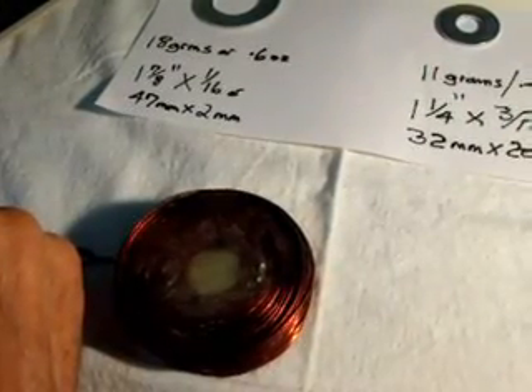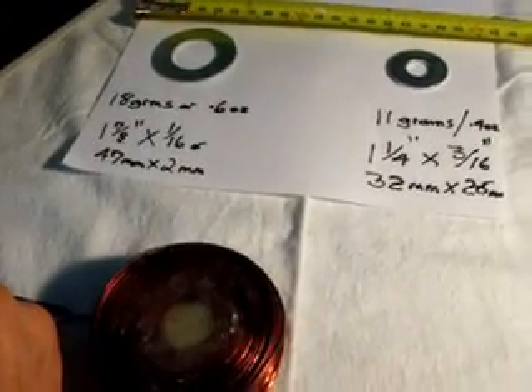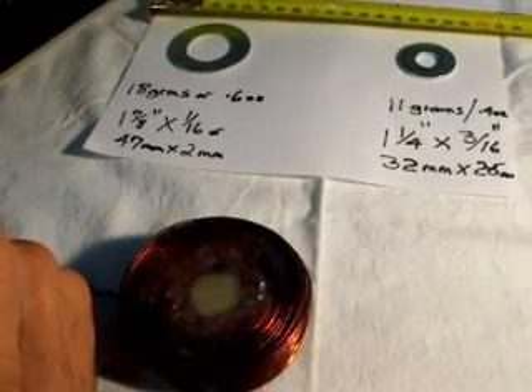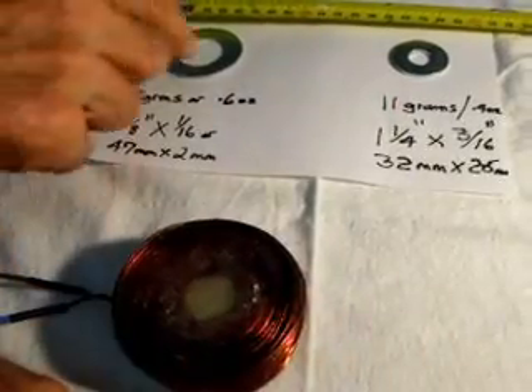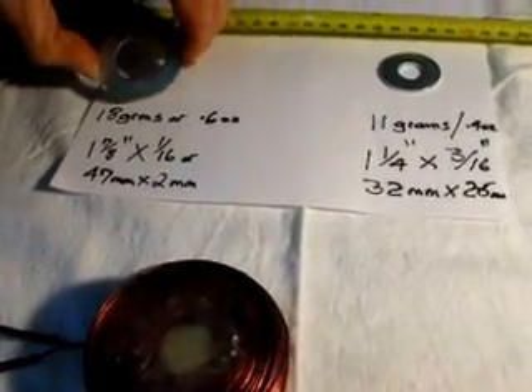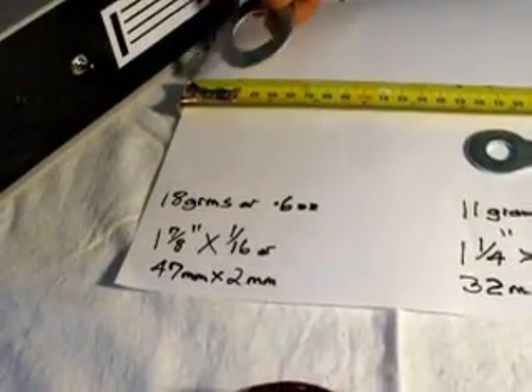What I'd like to demonstrate is a new Mark 1 Super Pulsar and its coin flipping ability. Here is a very large washer — it weighs 18 grams or 0.6 ounces.